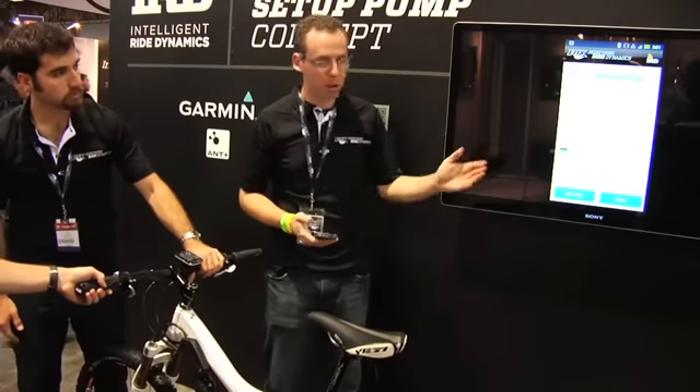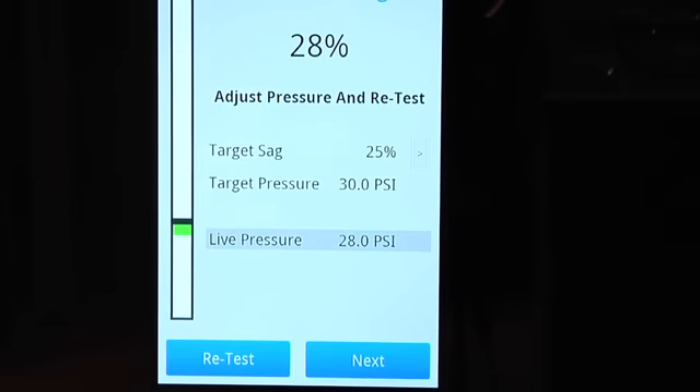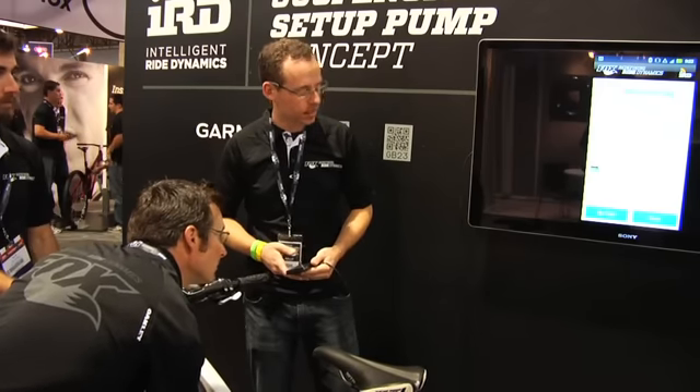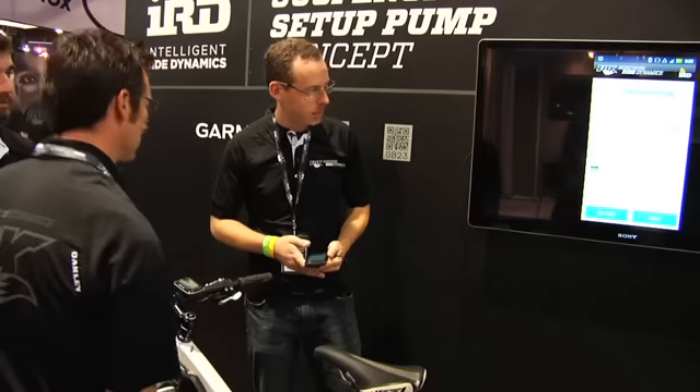We see it's measured at 28%. It has a live pressure reading and a target pressure. It's recommending we add a couple PSI to it, so go ahead. There's a live readout on the display and also on the pump. That should do it.